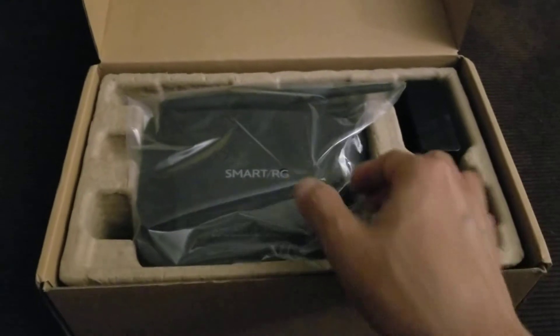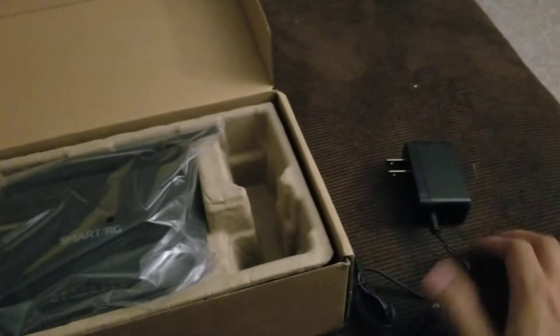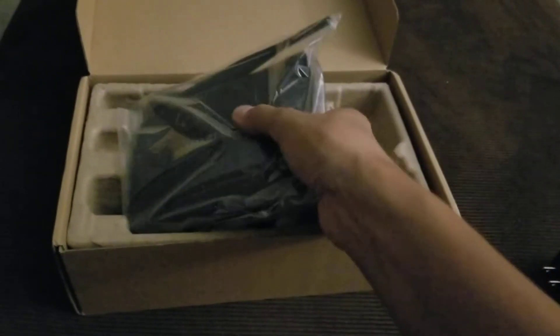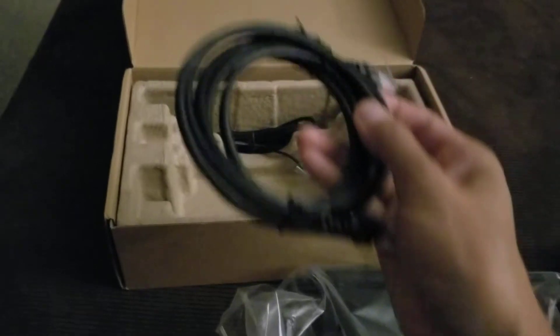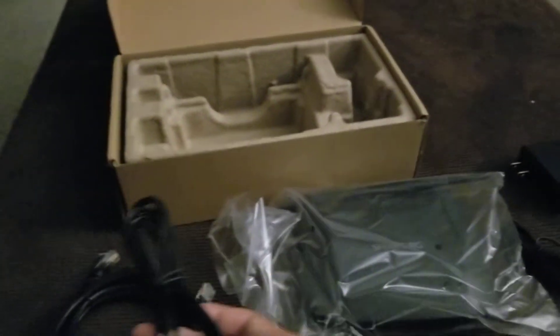So there's the router here and this is the power adapter. Here's the router — it's in a bag — and it comes with this Ethernet cable and a phone cable. And that's all that's in the box.